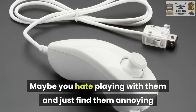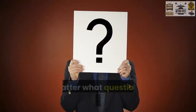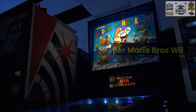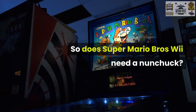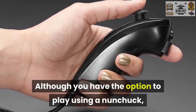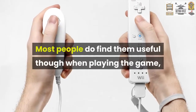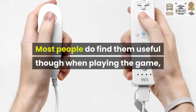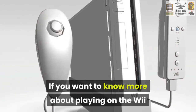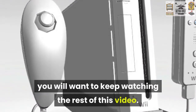Maybe you hate playing with them and just find them annoying, so you're hoping to not have to use one. No matter what question you have, we are here to help. So does Super Mario Bros. Wii need a nunchuck? Although you have the option to play using a nunchuck, one is not required to play the game. Most people do find them useful though when playing the game even though they are not required. If you want to know more about playing on the Wii and specifically Super Mario Bros., you'll want to keep watching the rest of this video.